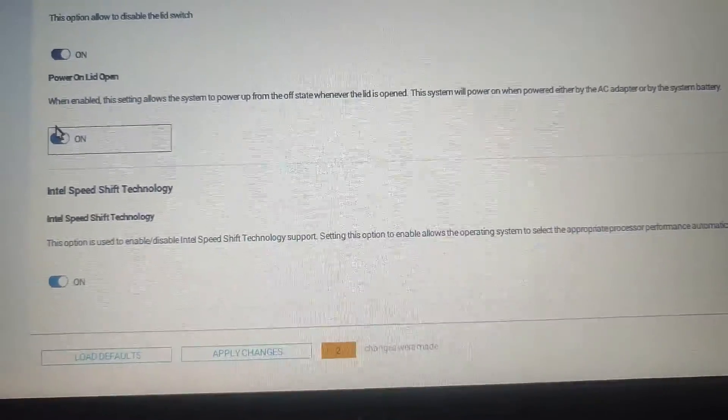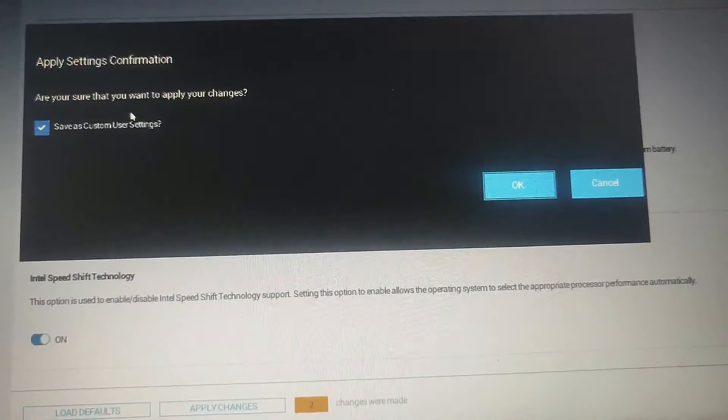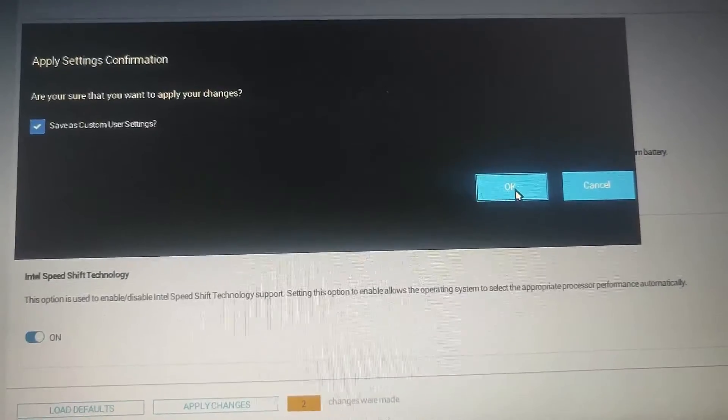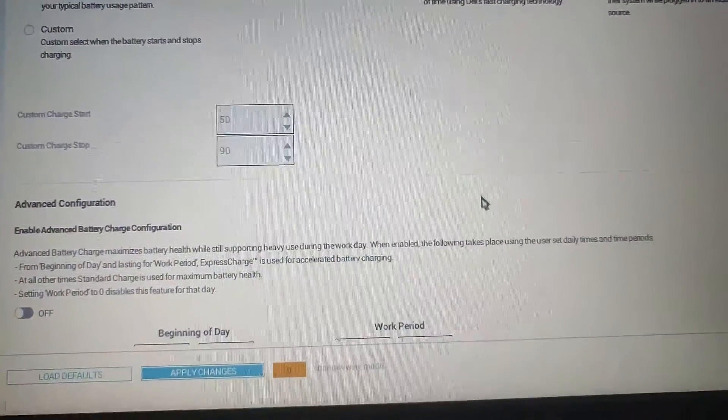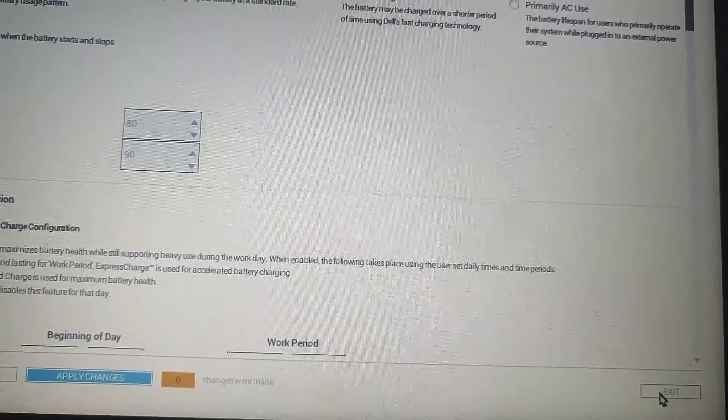After that, click on Apply Changes. After making changes, ensure to save and exit the UEFI or BIOS settings. The exit steps may vary, but typically you can find a Save and Exit option or similar.